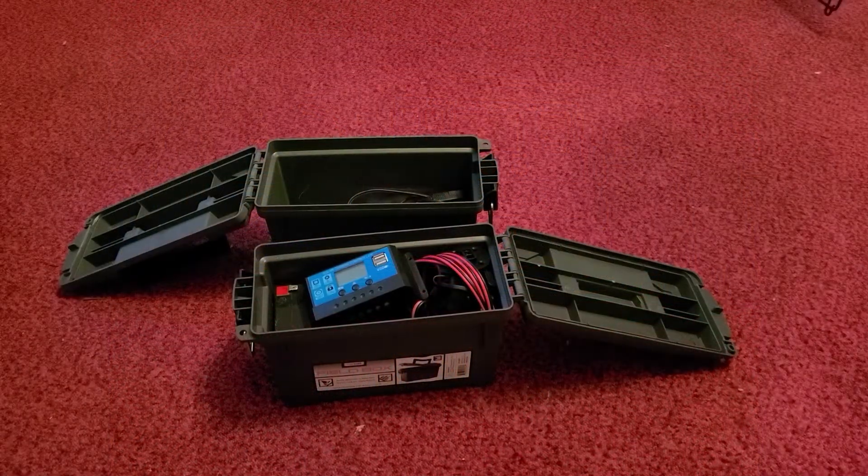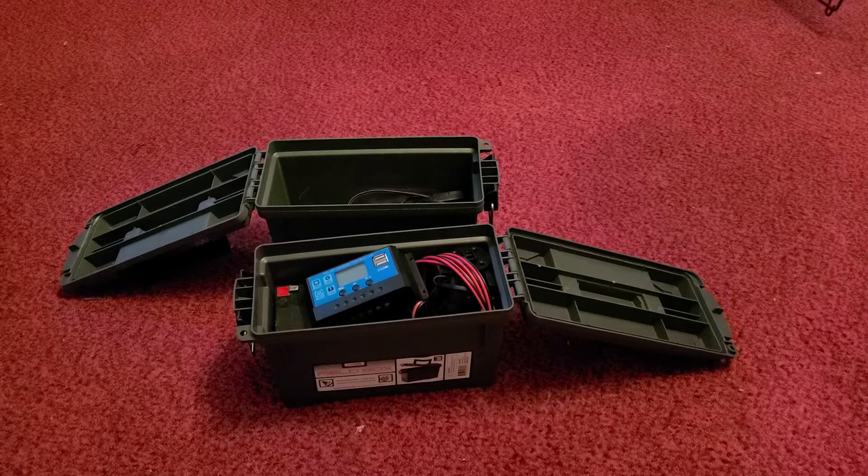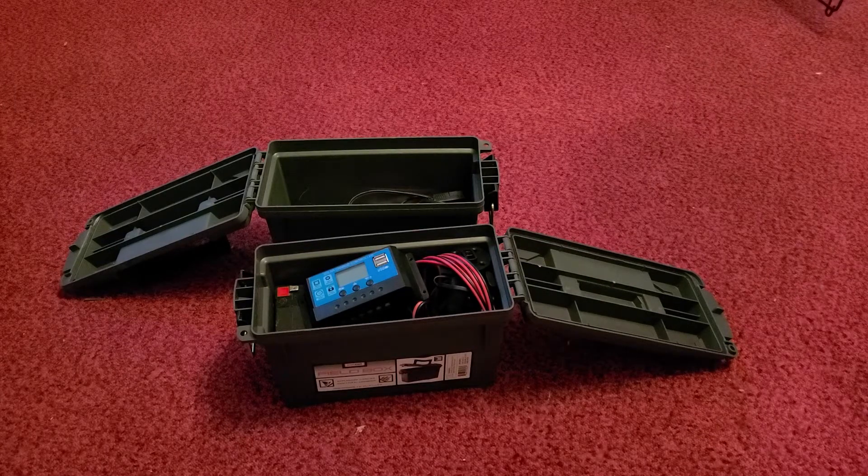Good morning, y'all. Matt here with the Grafted Branch Homestead. Today I have a project — this is going to be part one of two or three. What I'm going to be doing is adding supplemental light to the quail hutch. Days like today where the weather has really kicked up, I've put tarps around the quail hutch area, so it's kind of dark in there.